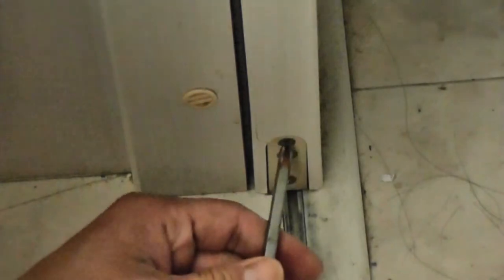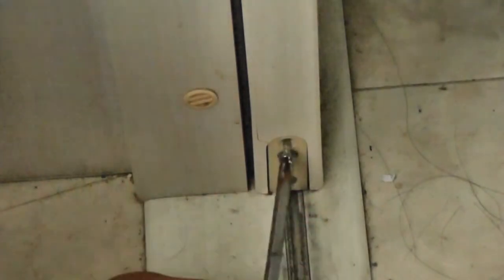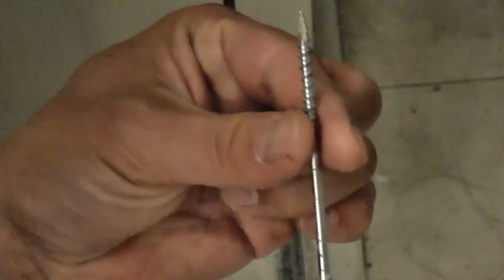Do you see the three screws in that piece? That is where the wheel sits. You need to take that out. You need to start with the top screw — it's a very long screw, it holds that wooden unit in the door. You need to lift the door up a bit, or put your screw in and pry it out. Just watch how I do it.